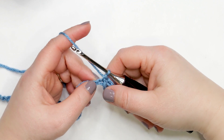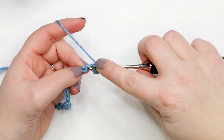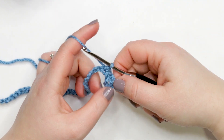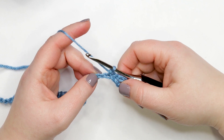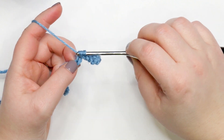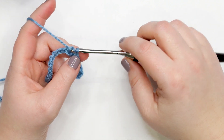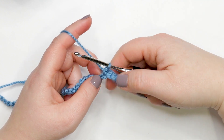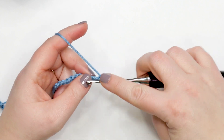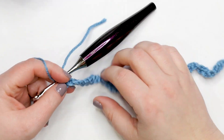Now we're ready to continue row one. We're going to work one single crochet into each remaining chain across. Insert your hook into the next chain, yarn over, pull up a loop — two loops on your hook — yarn over and pull through both loops. At the end of row one you should have 48 stitches across plus your little chain-six space. Pause your video and work one single crochet into each stitch across, then meet me back here.